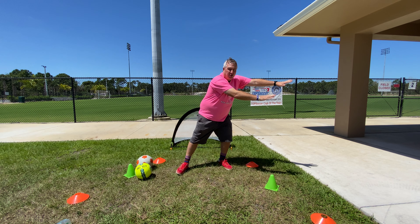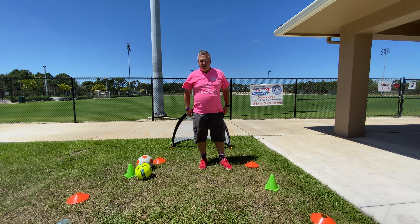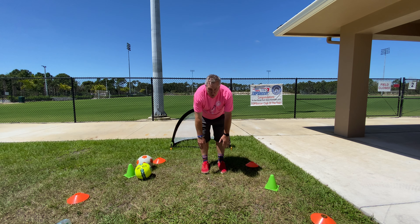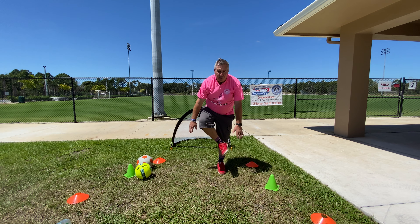One more. 1, 2, 3. Now for those of you that are really bold and like to touch your toes — I know it's a long way down there — let's try to do that too. So we're going 1, 2, 3. 1, 2, 3.